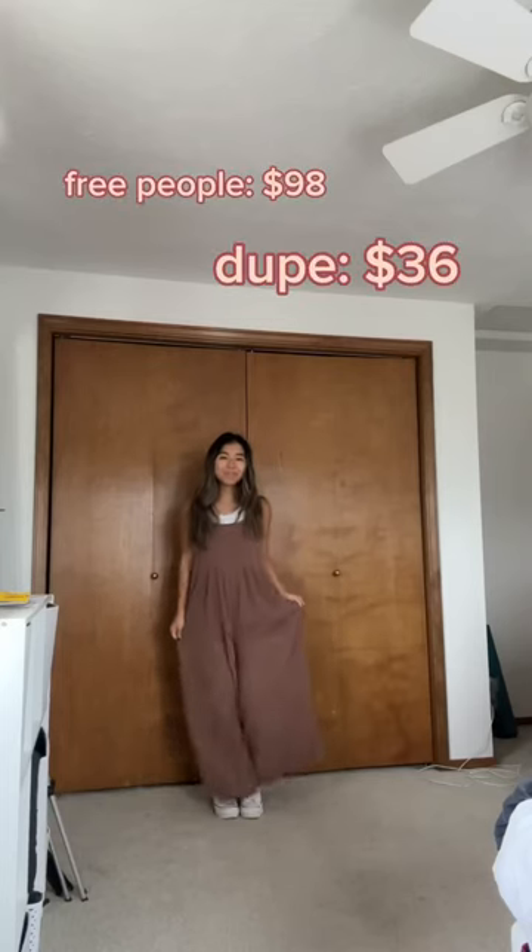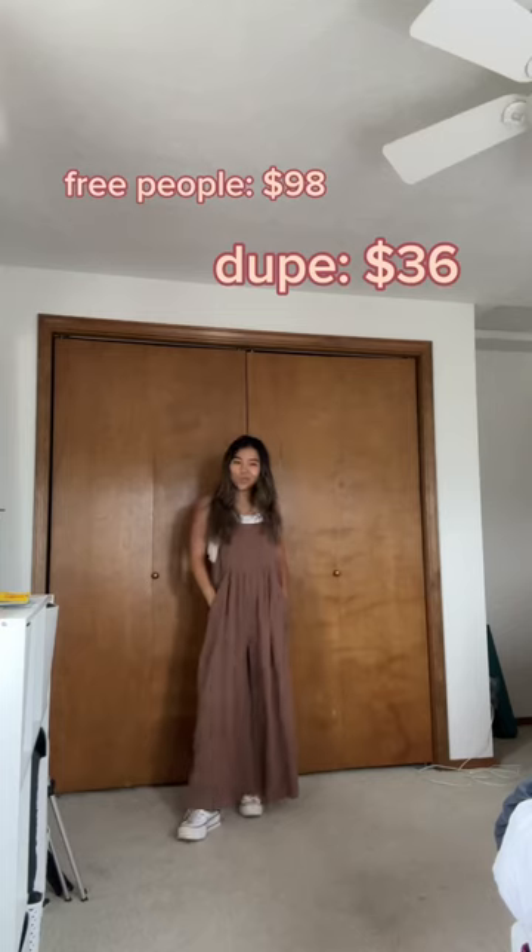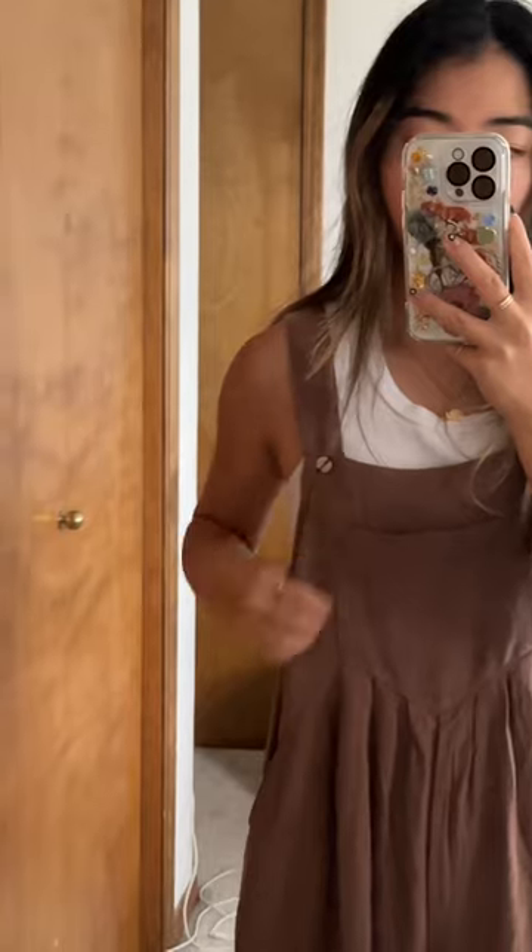Up next we have a dupe for the sun drenched overall. The quality and fit of these is amazing. My only complaint is that the straps are a little funky with the button and feel a little heavy.